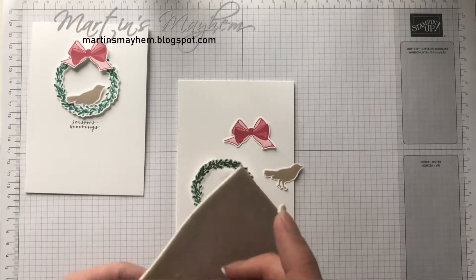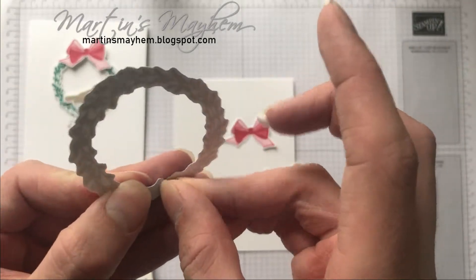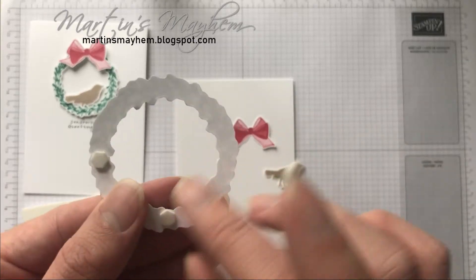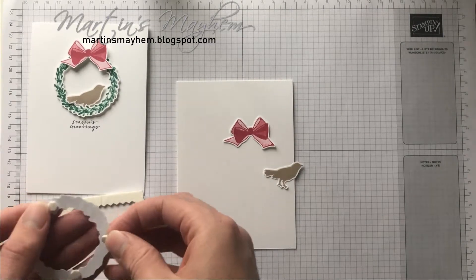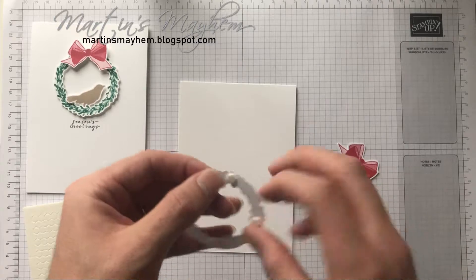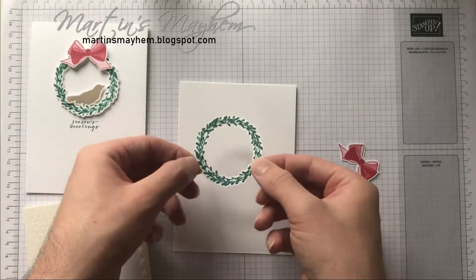With the actual wreath itself, I have cut out the centre part and to do that I did snip through the top, but the reason why I did it — and I'm not too bothered — is because the bow is going to be hiding that, and as you can see I can't really see where it is. So I'm going to use the mini dimensionals just to give the wreath some lift and I'm going to place that in the upper centre part of the card, like so.